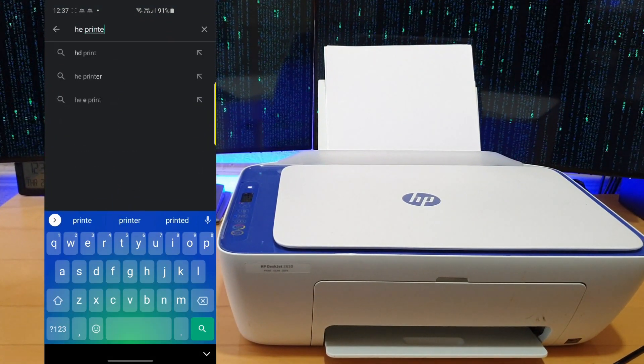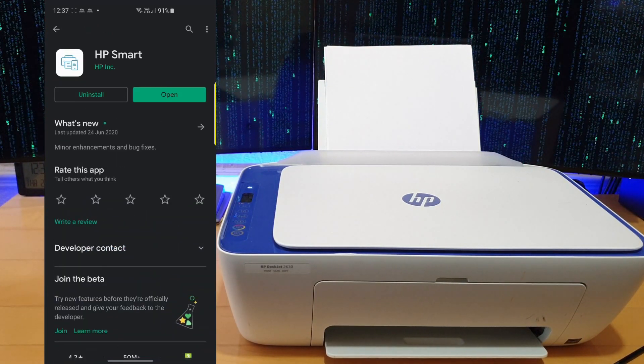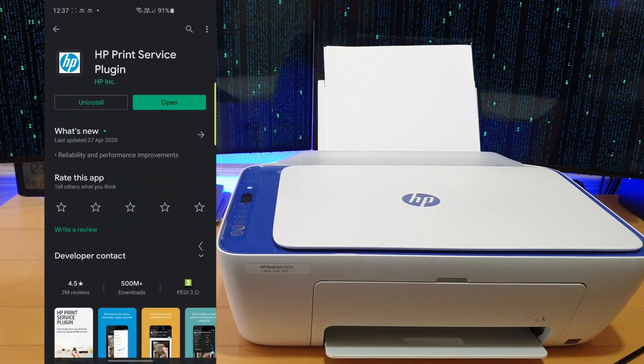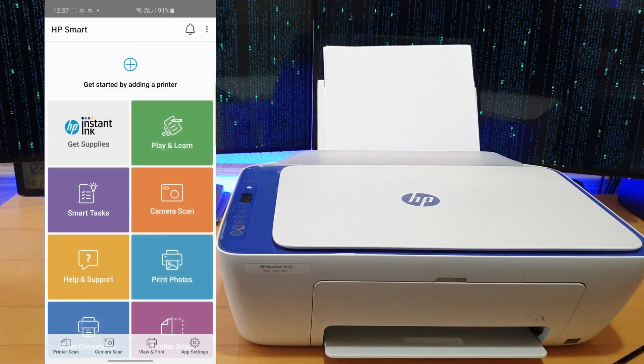So just do that. I searched HP Printer and you're going to download this app, it's called HP Smart, and you're also going to download HP Print Service Plugin. Then you're going to open HP Smart — the app — it will ask you if you want to share your data, just press no or yes depending on what you want.